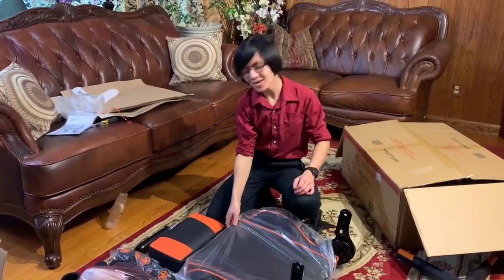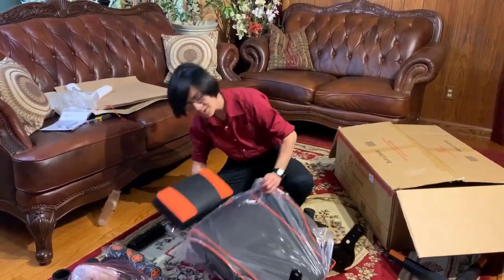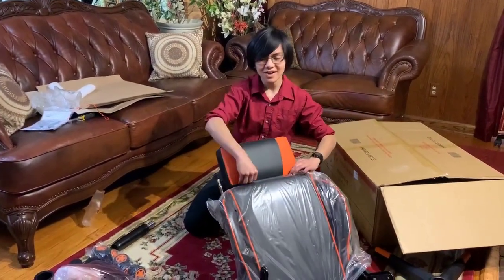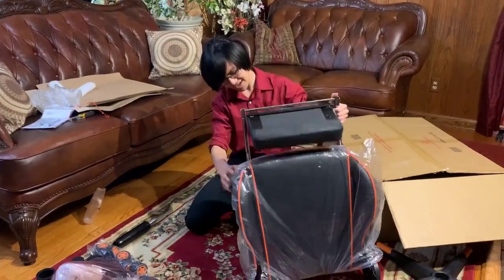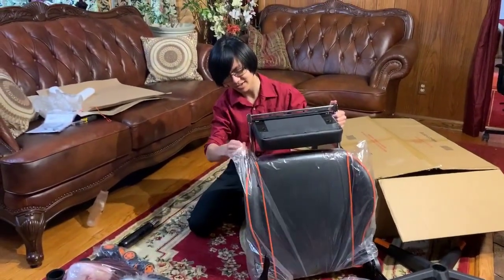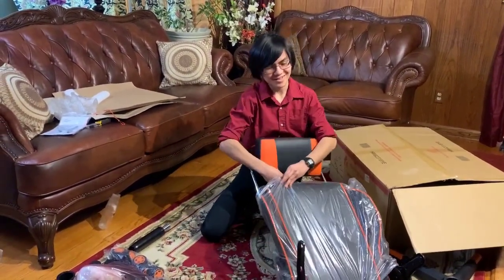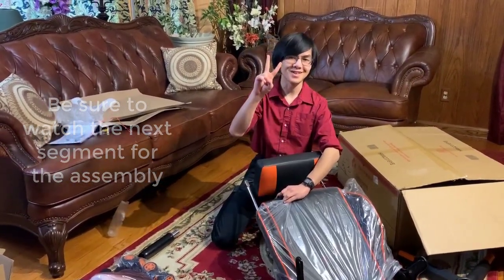For now, I'm Ayman — thanks for watching. If you like this, subscribe and check out other videos on the channel, especially the daily life ones. Also look forward to the videos on this chair. I was planning to finish unboxing all in one shot, but I guess they didn't design it that way. Anyway, signing out — peace.